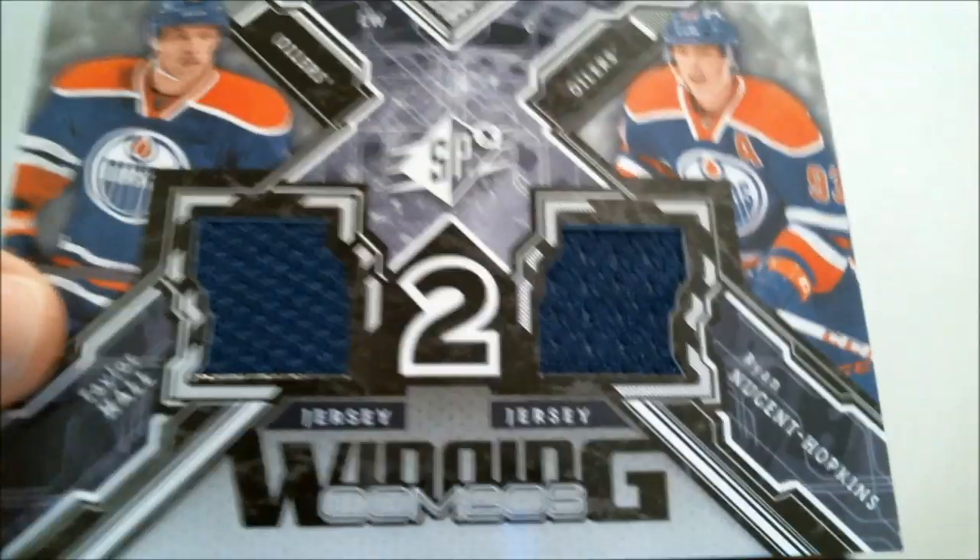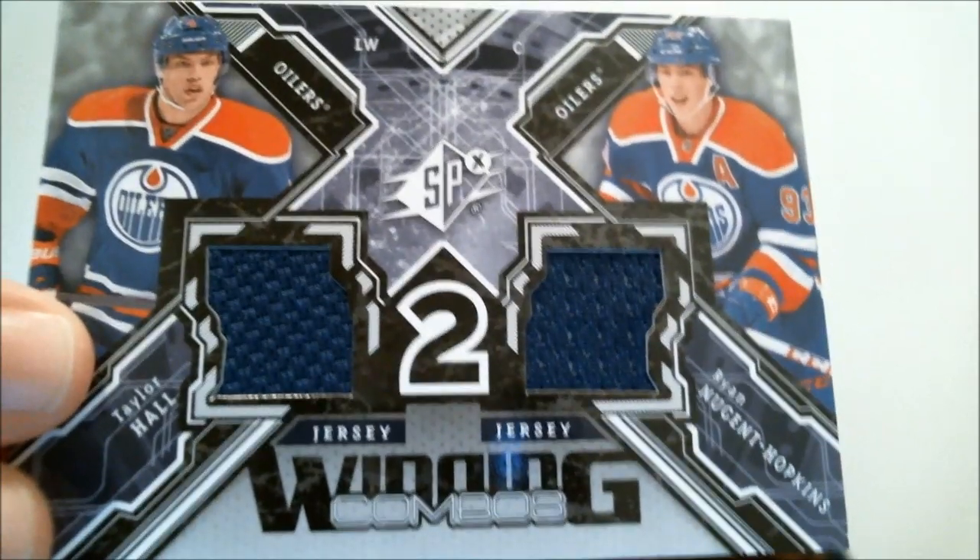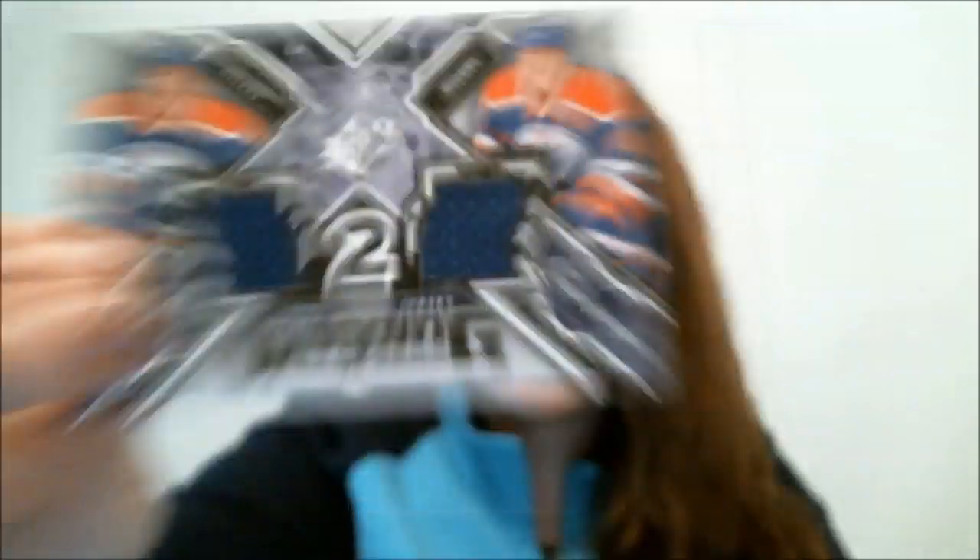Here's another hit - Winning Combos, featuring Taylor Hall and Ryan Nugent Hopkins. This design sort of goes with what the base card looks like, getting that X design they're working with.